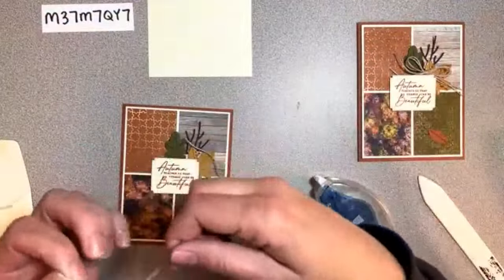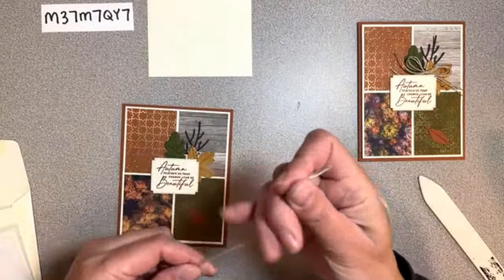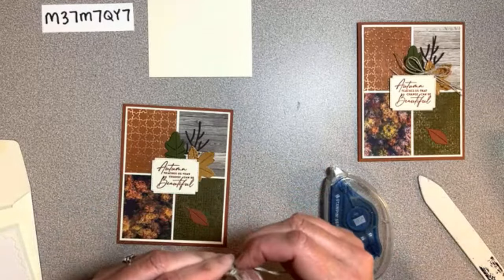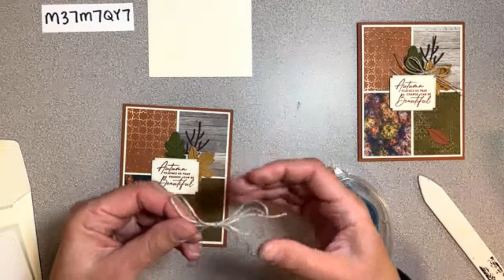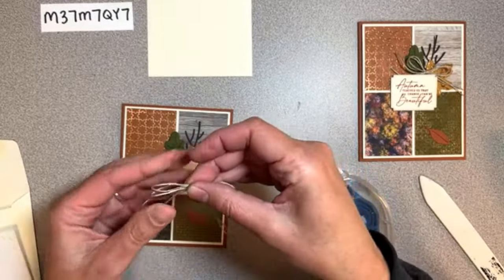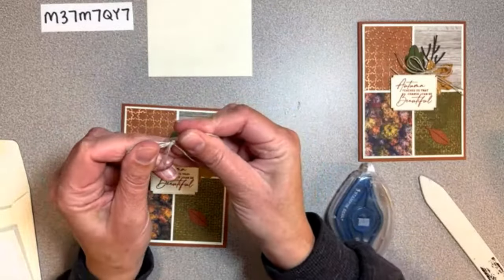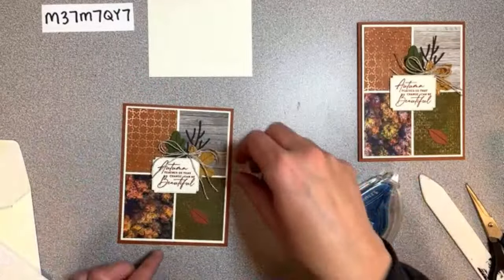The label goes smack in the middle, and then we add this tiny little copper leaf just kind of hovering at the bottom - just like it fell. That's the card right there, except for this bow. We've got this linen thread and we're going to take it and fold it in half. I included all your ribbons this time, and we don't even have any embellishments on these cards because I felt like the paper was its own beautiful accent.